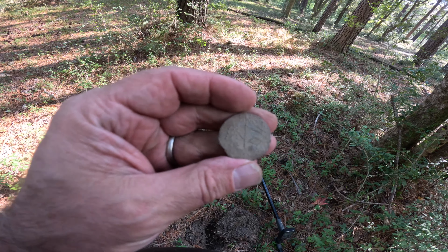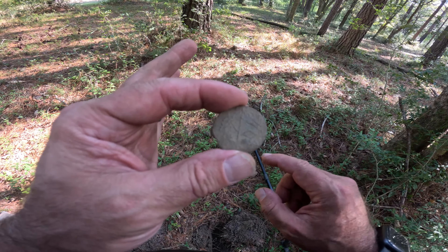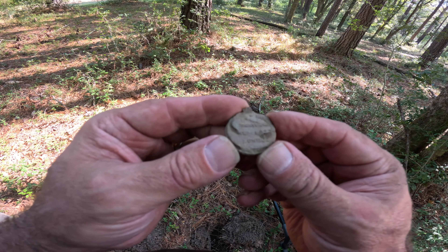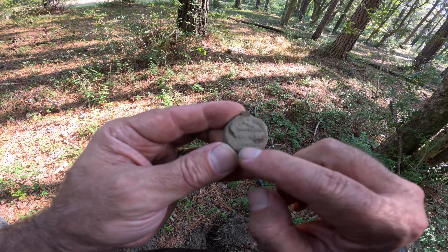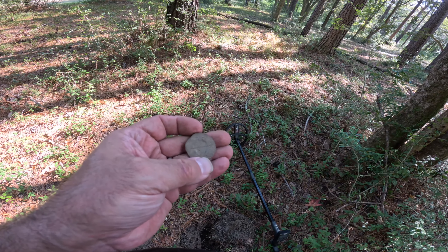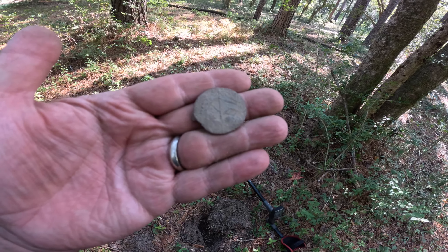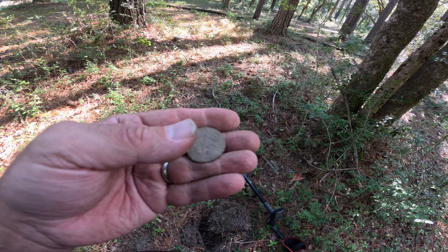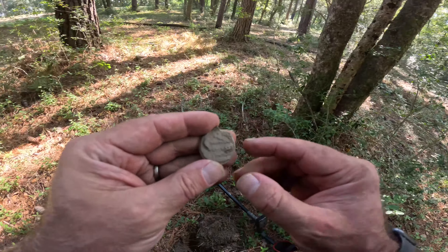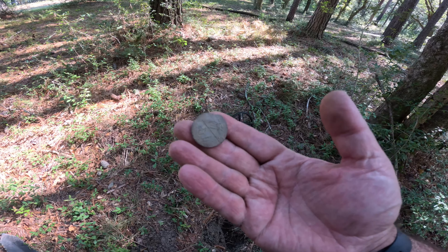So far this is our find of the day - it's a lead bag seal. I thought it was a button at first; I almost thought it was a South Carolina button. But you can see there's design on the front, and on the back you can see the company that produced this textile or cloth that was shipped in from London - you can see 'London' clearly on the bottom of this bag seal. Those are always super cool to find here in South Carolina. Once we clean it up, we'll see what other details and identifying marks we can get off of it. The Deus 2 sniffed this lead bag seal out of these woods.